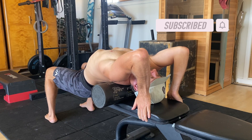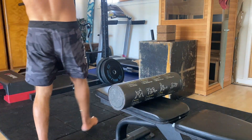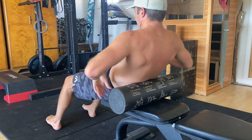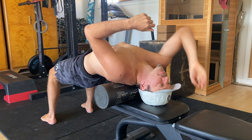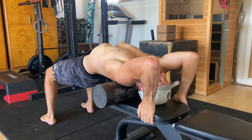To perform this exercise you'll need a foam roller and an elevated surface like a bench. Start by sitting on the elevated surface with the foam roller behind you. Lie back and position the foam roller on your upper back. Perform a hip bridge by contracting your glutes and lifting the hips. Extend your cervical spine by arching your neck and allowing your head to rest on the bench.